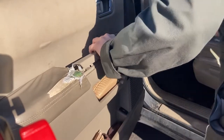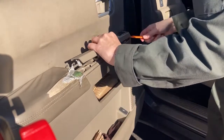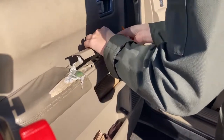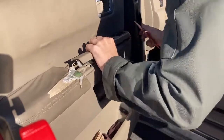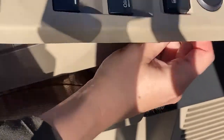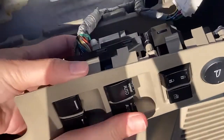Once you get the rear to lift up, you slide it back a little bit and it will come all the way out. Remove the connector for the door lock switch first.